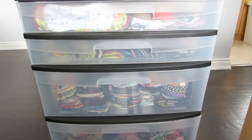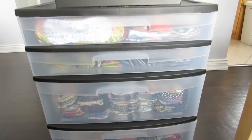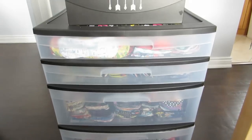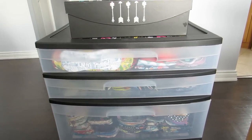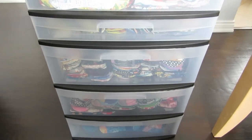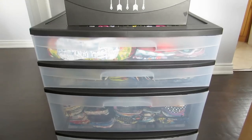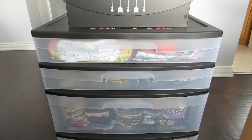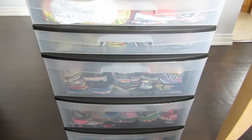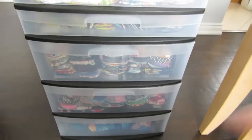Hi ladies, it's Lori. I'm here today to attempt a stash video — I've tried this twice before and either got interrupted constantly or it got way too long. I'm going to try and do this quickly. I have almost 200 cloth pads in this Sterilite 5-drawer storage container, so in the interest of time I'm not going to be giving a whole lot of details about each one. If you have any questions or comments, please feel free to leave them down below.